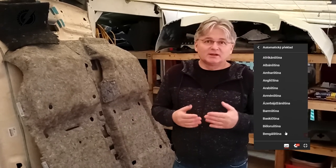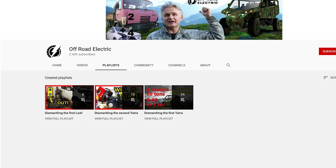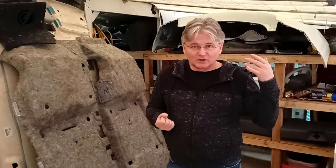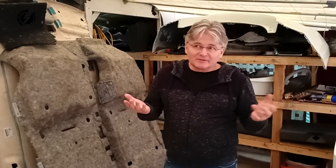So we are done with the first Nissan Leaf — it's completely disassembled — and we also disassembled two complete Tatra trucks. We have three playlists on our YouTube channel, so if you are interested in how it went, you can look at those playlists and see everything that happened till now.